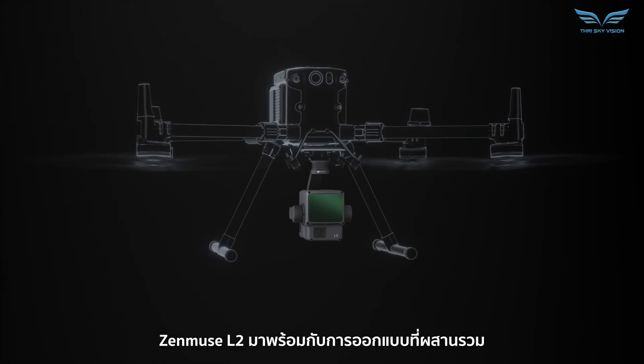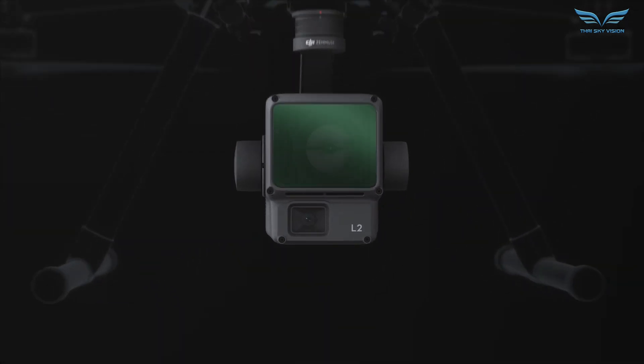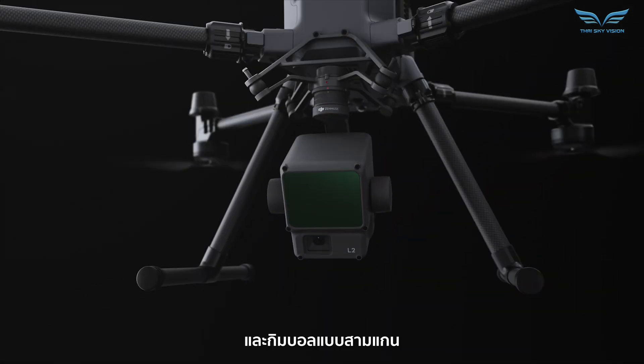Zenmuse L2 comes with an integrated design, incorporating a LiDAR module, mapping camera, high-accuracy IMU system, and a 3-axis gimbal.